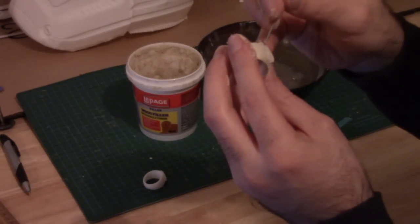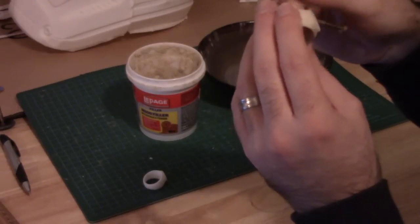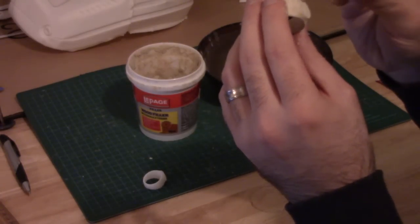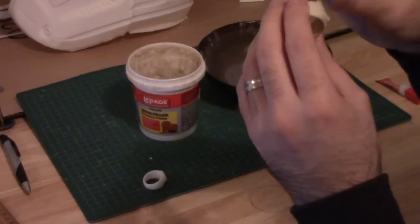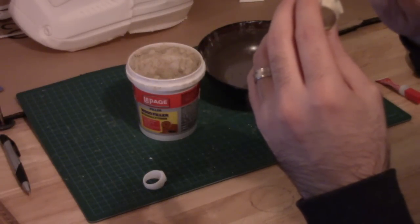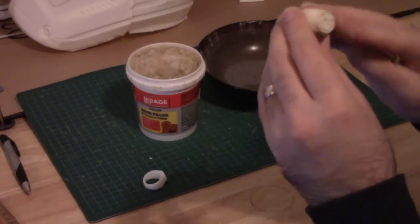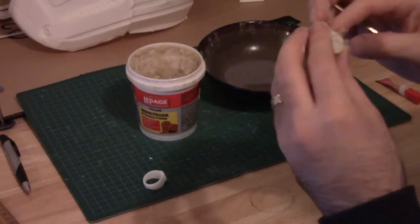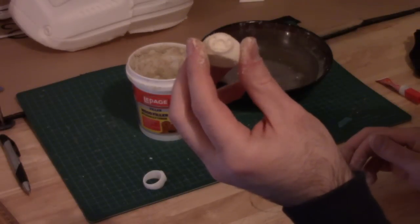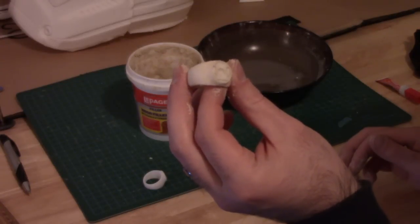I just keep working it until I sculpt something that I'm happy with. There's definitely a bit of an art to it — it's something that you just kind of build up over time. Once you've done a few of these, you start to know what you're looking for. Okay, that should be pretty good for the first round. Now we're just going to have to leave this to set for 24 hours, and then we'll come back and take a look at what the next step is.